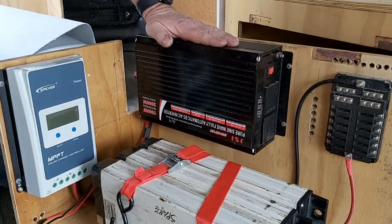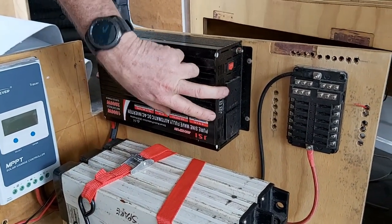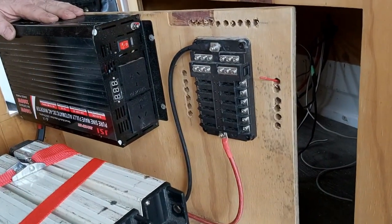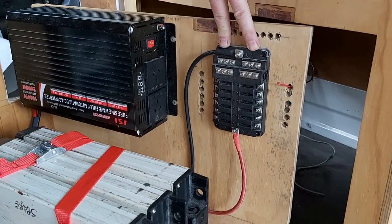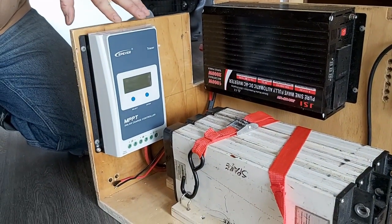From there we run it through a pure sine wave inverter - a 1000W sine wave inverter - and we've got a couple of plugs we're going to run up to things by the kitchen. We've also got a main distribution fuse block here.